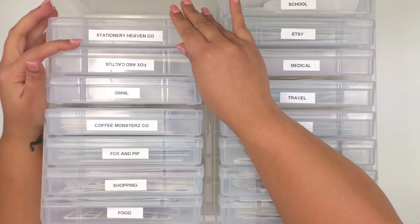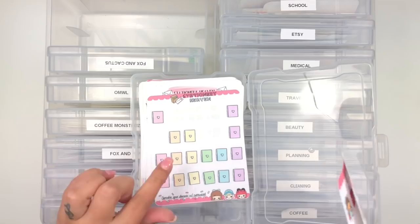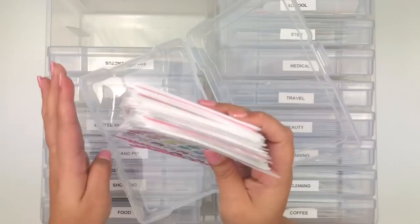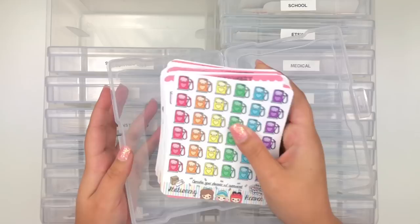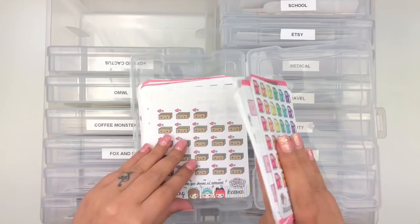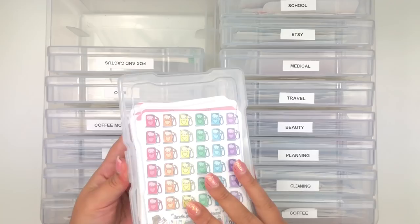My last category in the second bin is Stationary Heaven Co - one of my favorite shops. I went really hard with this shop. I'm thinking of going through it and moving books to the school category and planners to the planning category because it's getting very full. She always has good sales and I love using her stuff, so there's a big stack that fits just fine but I need to reorganize it.